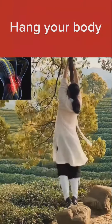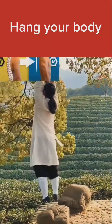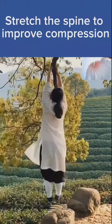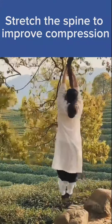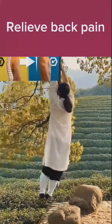Hang your body. Do this exercise 7 times a day. This exercise will help you to stretch the spine to improve compression and relieve back pain.